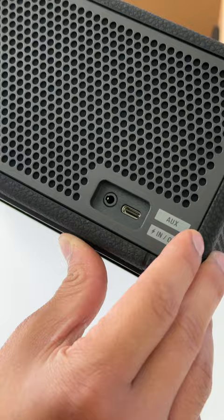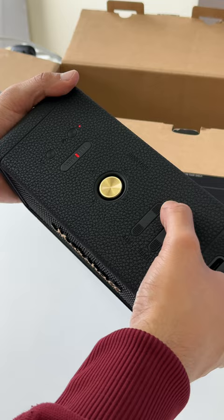It also looks like you can charge your own devices with this same USB-C port, which is something I've been asking for for a very long time. I wonder if you can also use this USB-C port as a wired connection. Nonetheless, keep an eye out for the full review.